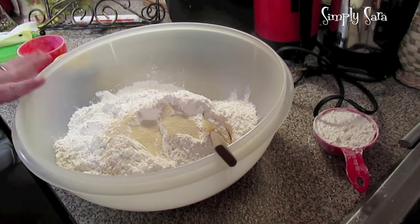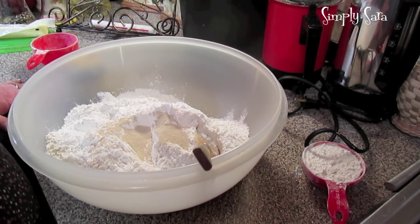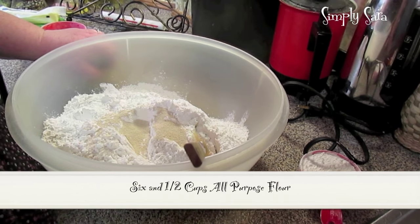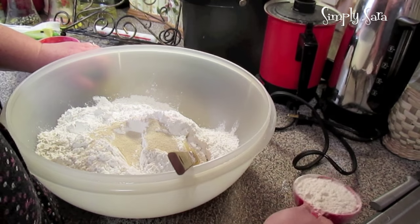Let's get started. You're going to need a big bowl because this dough is going to proof in the bowl. I've got six and a half cups of all-purpose flour, plus another cup here — making it seven — in case I need it.